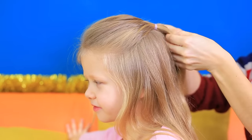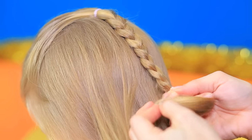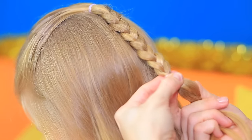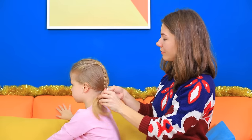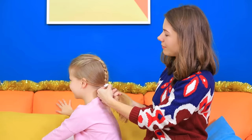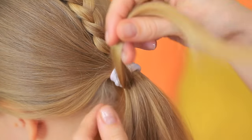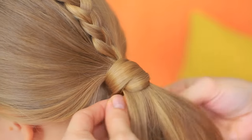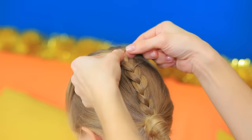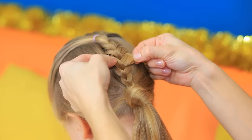Make a ponytail out of the front strands of the hair, then braid it. Join the braid with the rest of the hair to make a low ponytail. Wrap a strand of hair around the hair tie to cover it. Lightly pull the hair out of the braid and make it wider at the bottom to shape it like a Christmas tree.